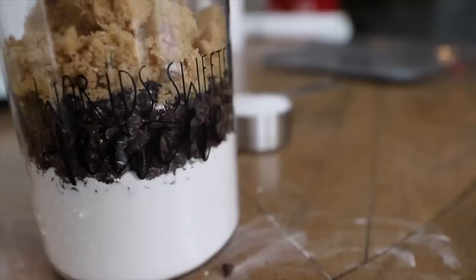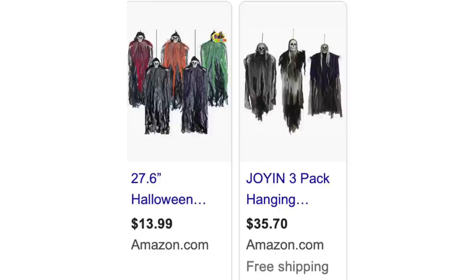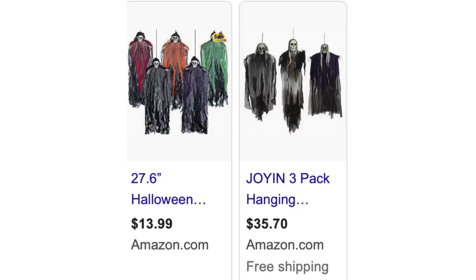Do you want to know the most purchased item right now in the Halloween section at expensive stores? It's these guys — they hang from your trees outside for trick-or-treaters. They are so popular and so expensive. Never buy them. Get them from the Dollar Tree — they're just $1.25 and I've got a hack for these, so stay tuned.